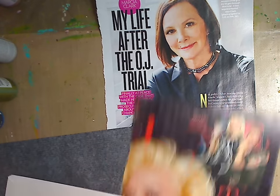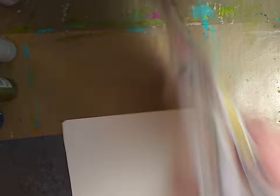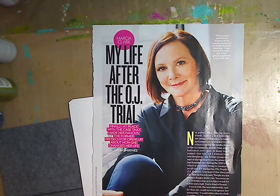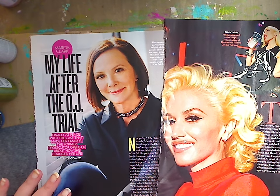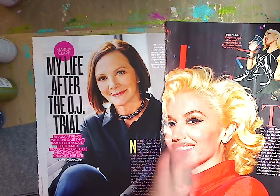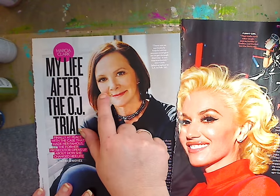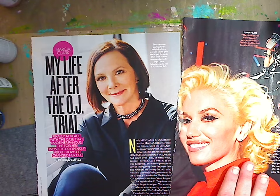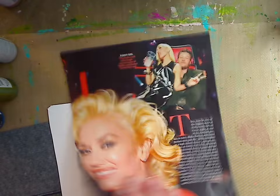So here we go. This is obviously Gwen Stefani, and this one is Marcia Clark. You can see the difference in the faces — this one's very three-quarter, looking to the side, and this one's more frontal, looking forward just a little to the side. You can tell because this side of her face is much wider than the other side.